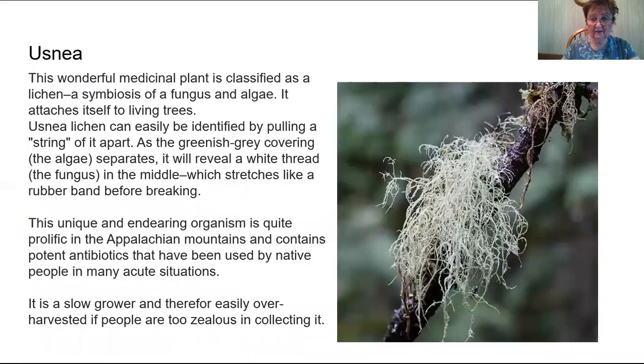Let's talk about the other Usnea. This wonderful medicinal plant is classified as a lichen — it's not in the bromeliad family. It is actually a combination of algae and fungus, and it is symbiotic with the tree. It attaches itself to living trees and can easily be identified by pulling on the strand. This unique organism is quite prolific in the Appalachian Mountains and is also found in California and Oregon. Because of its slow growth, it really is a protected — not really endangered, but protected — species.